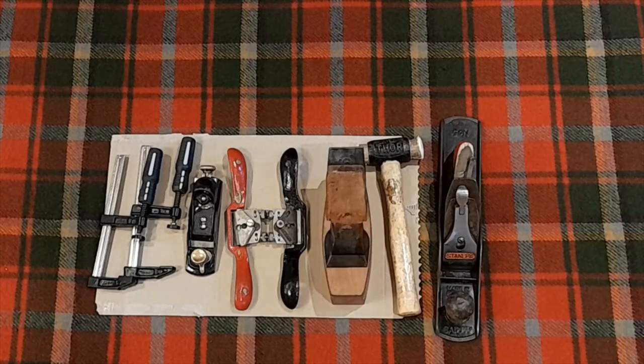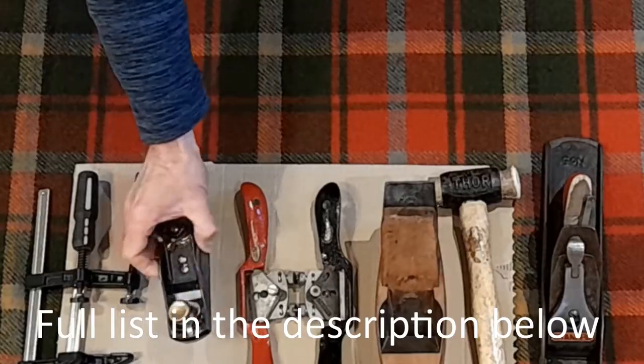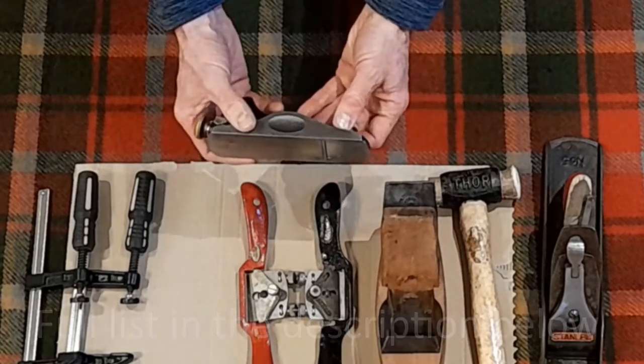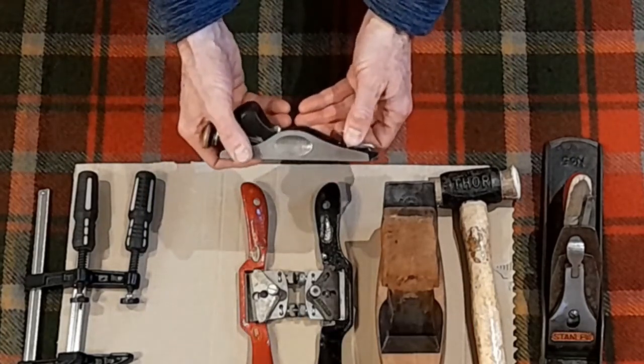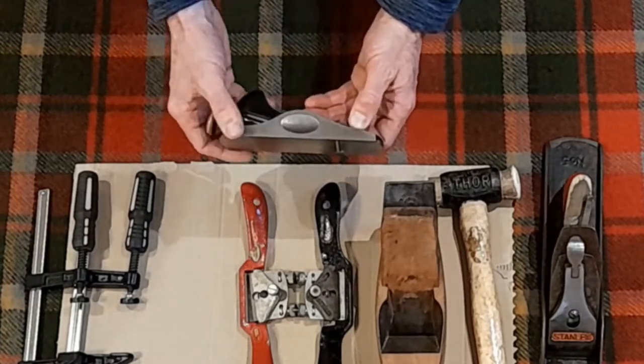The tools I've used for this project are pretty simple. Good clamps - these F clamps are great. This is a block plane; it's a special plane more for finishing wood and also for cutting across the end of the grain. The blade is at a shallower angle than in most other planes.